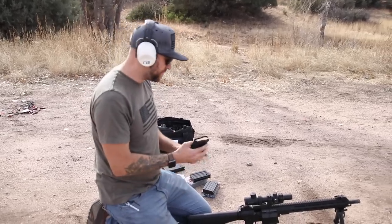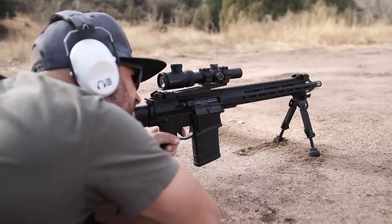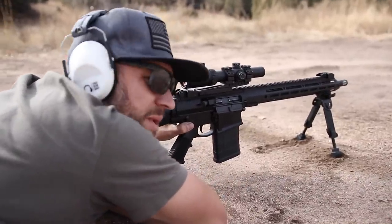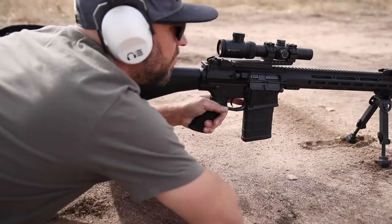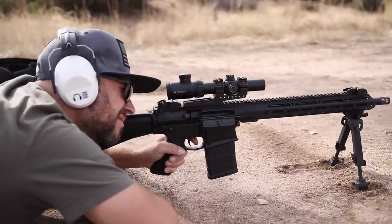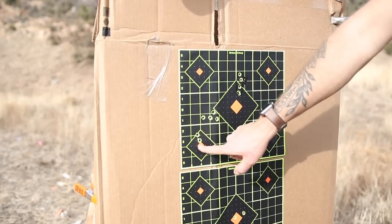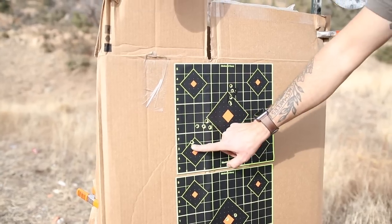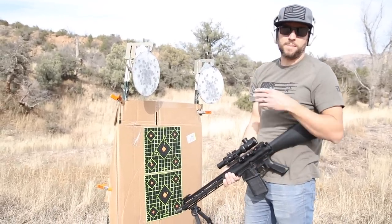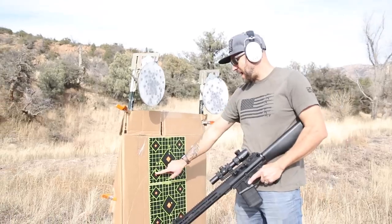Next up, we're going to use some M80 Military Surplus ammo. I got this from J&G Sales — they sell it in a 200-round fresh fire pack. After shooting, I counted the hits: I did end up doing six shots. We got two that are really close to my point of aim, and then another tight group off to the side — but overall, not so great. In addition to all the non-match-grade components and ammo, I'm also not shooting from a bench with a sled; I'm shooting from the ground with a bipod. Not happy with this group — let's try some different ammo.